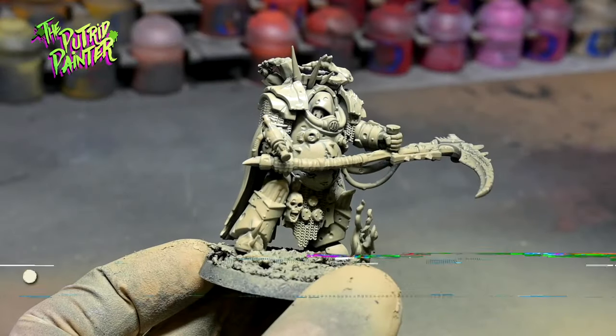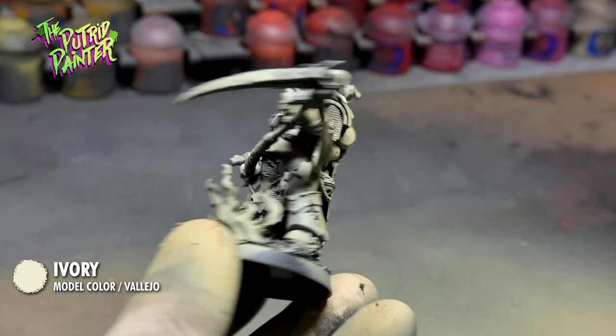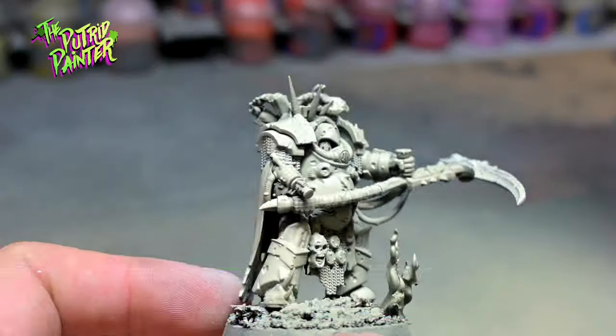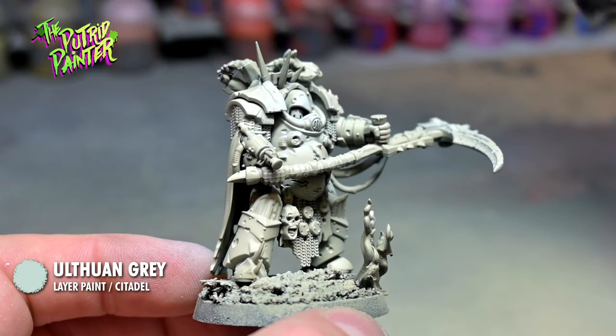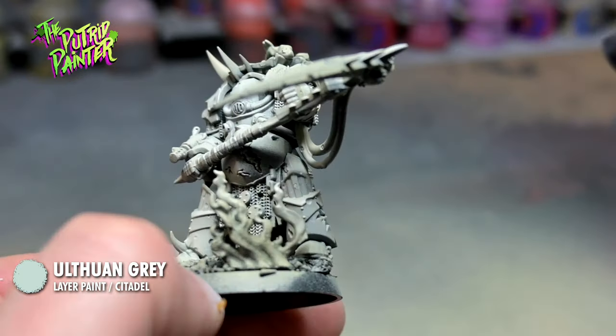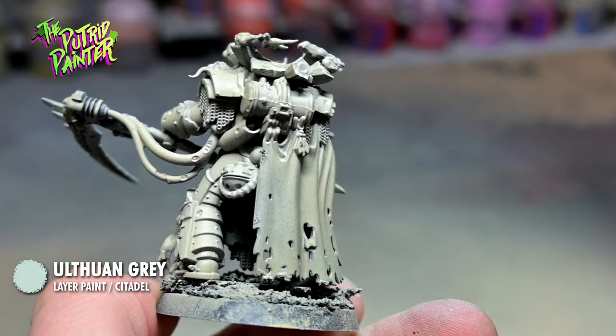With Vallejo Ivory I spray on a second coat to make the armor look brighter. You can also use Screaming Skull for this. With Ulthuan Grey I spray the parts I want to pop, like the face or some cool gross features. This can also be done with a normal brush, but I'm using the airbrush here for speed and efficiency.